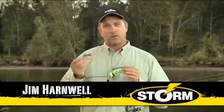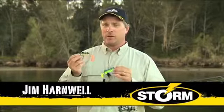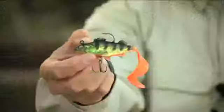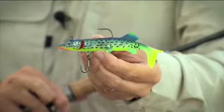Hi, I'd like to talk to you for a little while about Storm's Wild Eye Live series. It's a unique series of soft baits designed to look specifically like a range of natural fish. See here, I've got a perch, this is a pike, and on the rod here is a mullet.